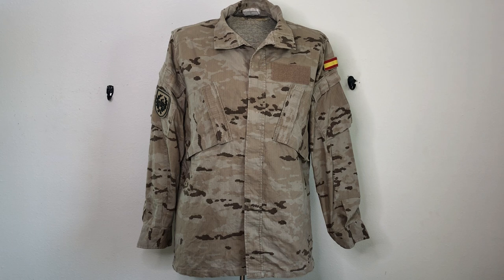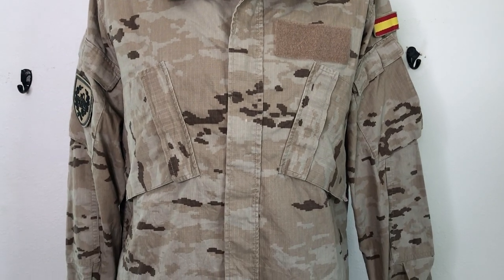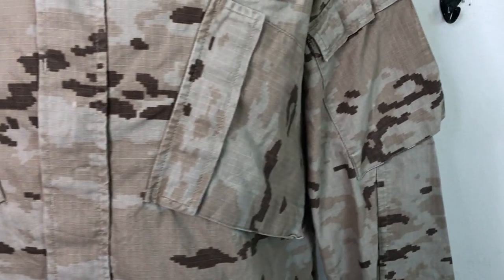This is a pretty good pattern in my opinion — I would love to see it tested. I haven't actually seen pictures of Spanish troops wearing this in a desert environment, but it looks like it's going to be very effective. Right away you can tell it's the same exact cut as the Spanish M09 woodland — same material and everything.